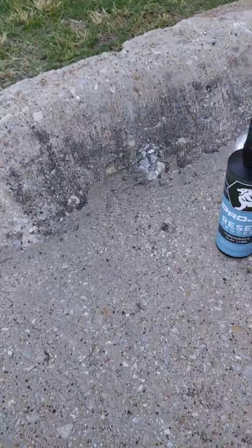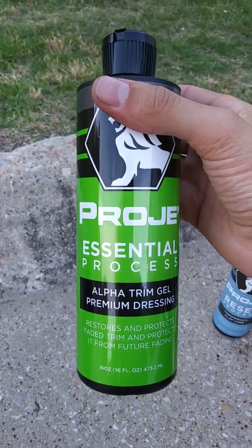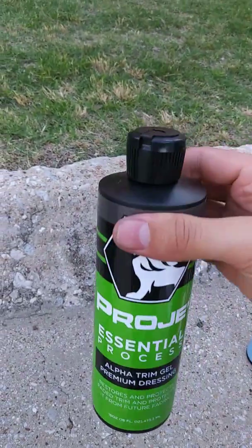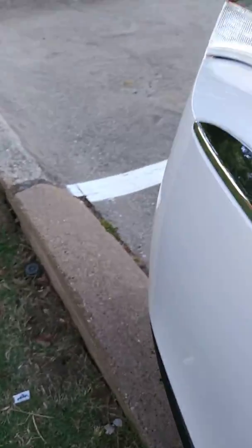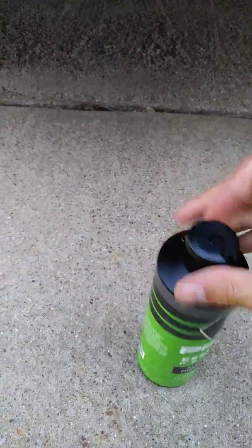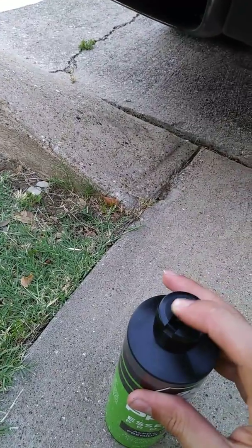This is the trim gel and dressing. I'm actually going to use it here at the end of the video so you can see the shine it leaves. Let's just do a quick demonstration — I'll take a little microfiber rag and show you the difference on this trim. I'll open it up — it's pretty liquidy, interesting blue color. I'm not going to take very much, just put a little bit on the rag.